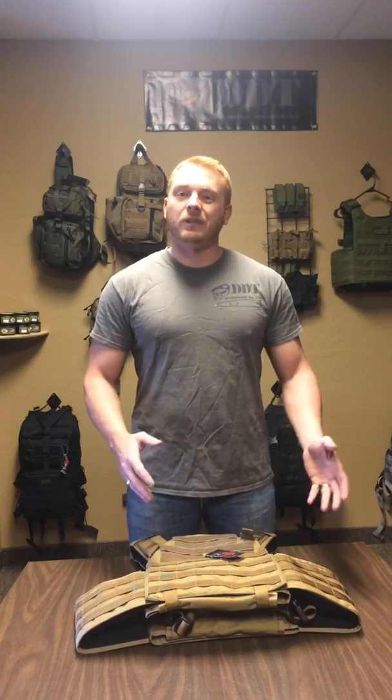Today we're going to go over a product from our Patriot line. We have two different lines. Our DDT line is our import line. Our Patriot line is our USA-made line that we make right here in our shop in Mesa, Arizona. So today we're going to go over the Ghost Carrier.